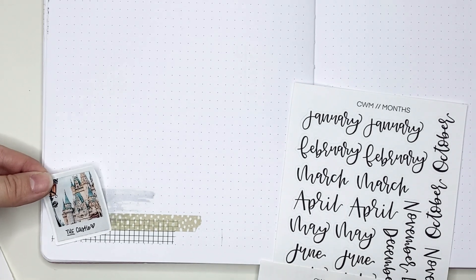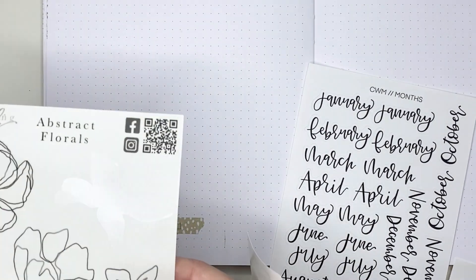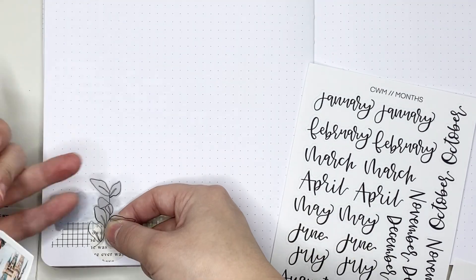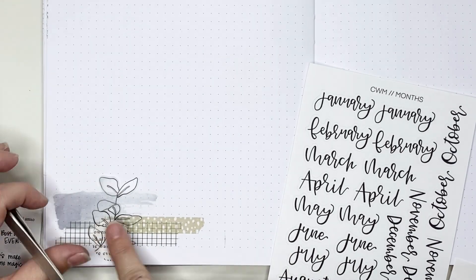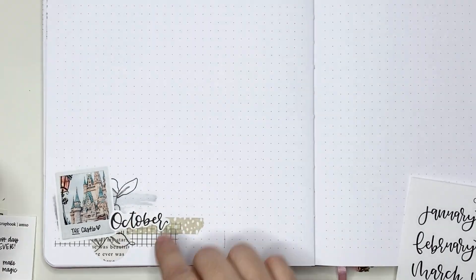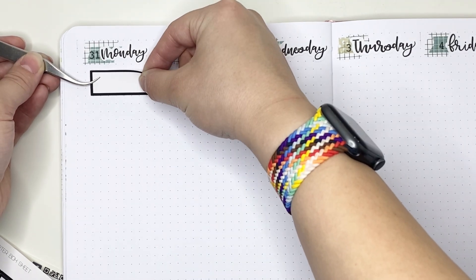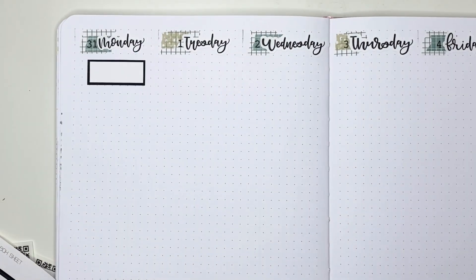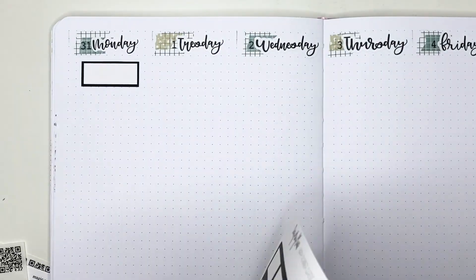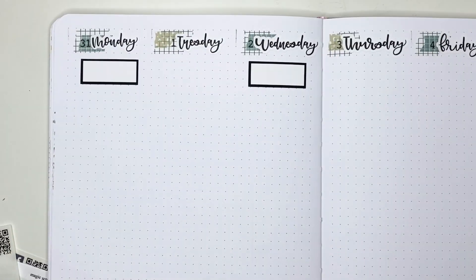Now I'm going to the bottom left corner of the spread. When I do a vertical layout this tends to be where I put some deco and the month — though I didn't include the week of the year this time. I'm putting down some washi tape, a page circle sticker from Create with Mandy, a cool shape sticker from According to Ali, the abstract floral from According to Ali, and then layering the polaroid sticker from Alicia Michelle XO with the castle on it — because we'll be in Magic Kingdom on Halloween. I also put an October sticker from Create with Mandy.